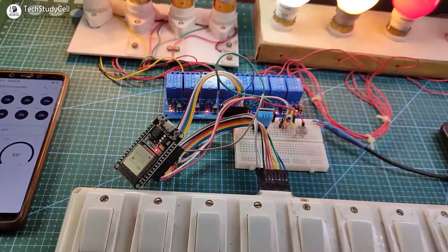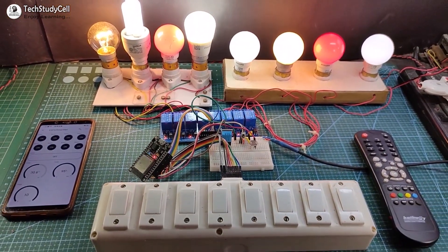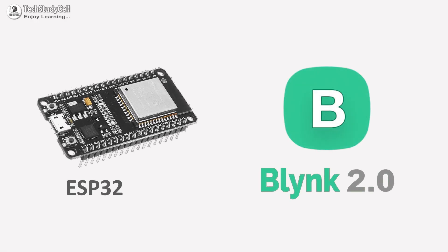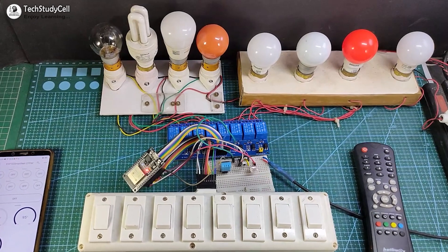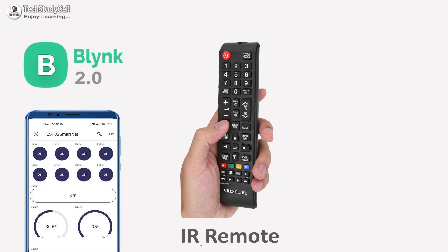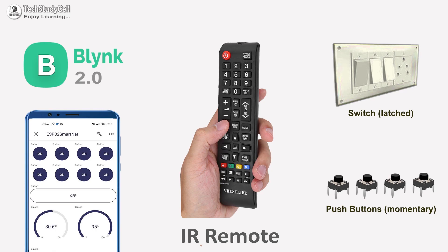Hello friends, welcome to Tech StudyCell. In this video, we will make a complete home automation system using the ESP32 and the new Blynk IoT platform to control 8 relays with the Blynk IoT app, IR remote, and from the manual switches.